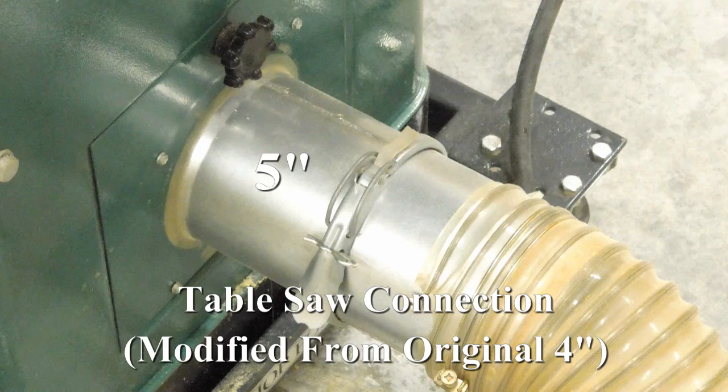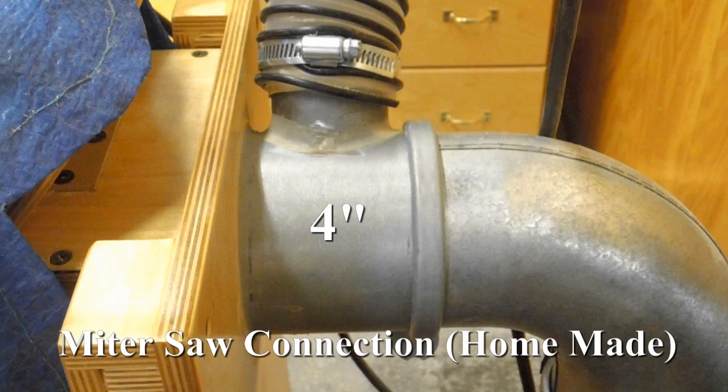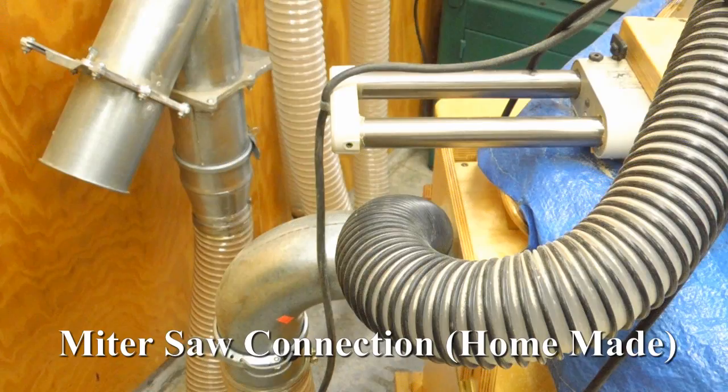This is a one-man shop, so generally only one piece of equipment is running at a time. This system will, with some exceptions, support two pieces of equipment running at one time.